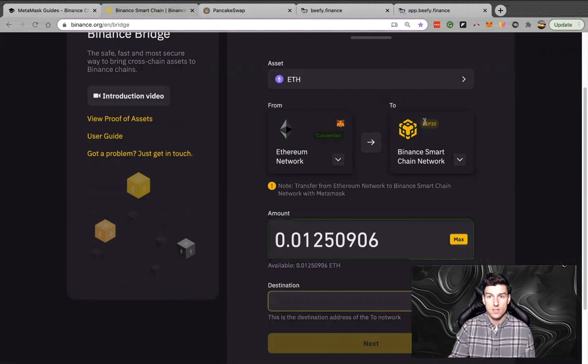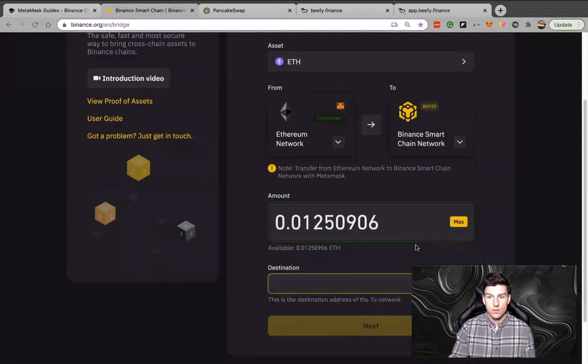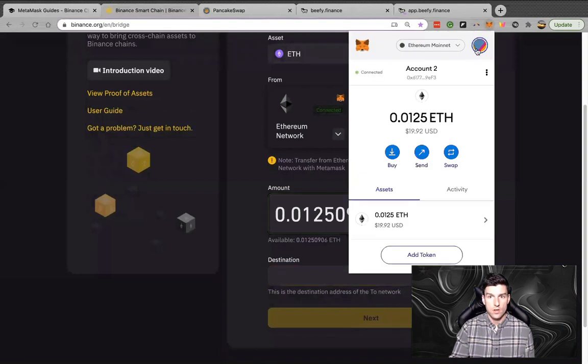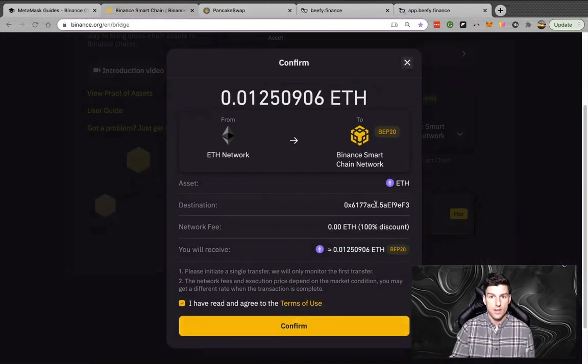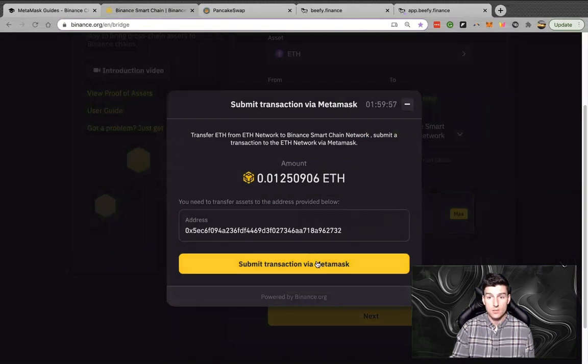Now that it is set up, this is going to be my transaction. The destination we're going to send this to is the same exact wallet address. Open up your MetaMask, copy the address, and paste it in there, then hit next. Always double-check that this is the correct address and the correct asset — it's very easy to get hung up on these transactions with simple little things.